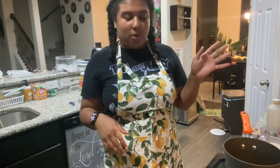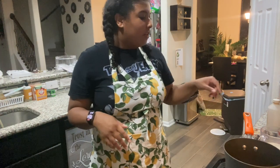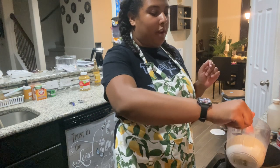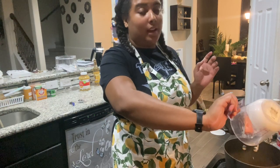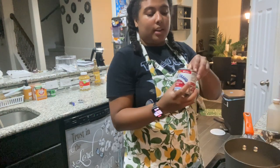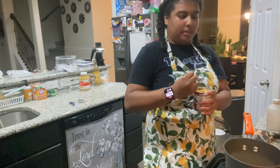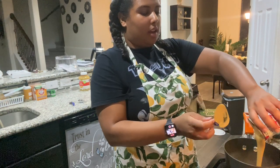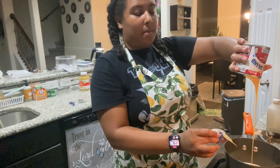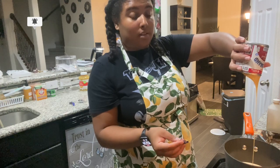Alright guys, we're moving on to the white chocolate mocha. You're going to put your pot on low because you don't want it to boil. You're going to put about three-fourths cup of heavy whipping cream — or milk, oat milk, whatever you want to use. I'm using heavy whipping cream because I like my creamer a little bit thick. Then you're going to use one can of condensed milk, about a tablespoon or a dash of vanilla, and however many white chocolate chips you want — I'm probably going to use about half a cup. I'll let this drain out and come back.